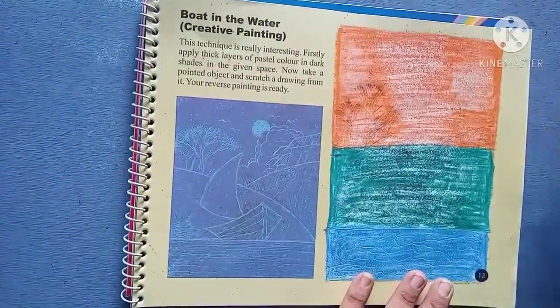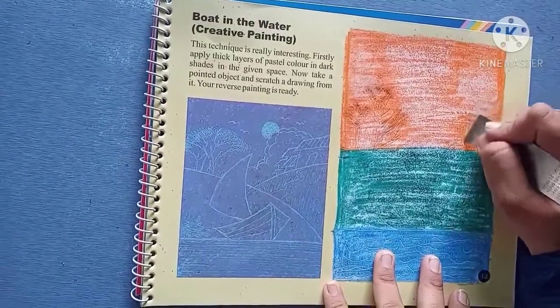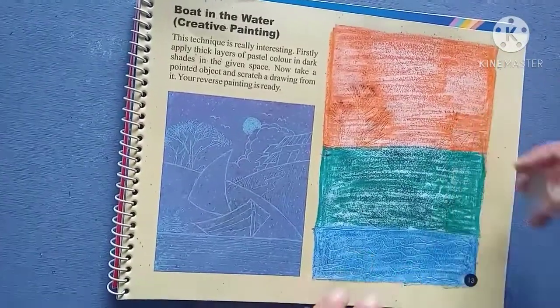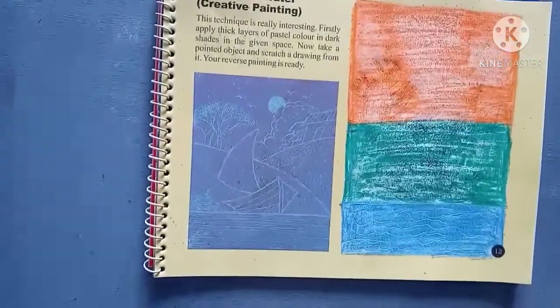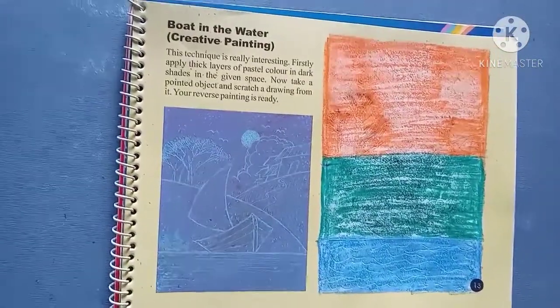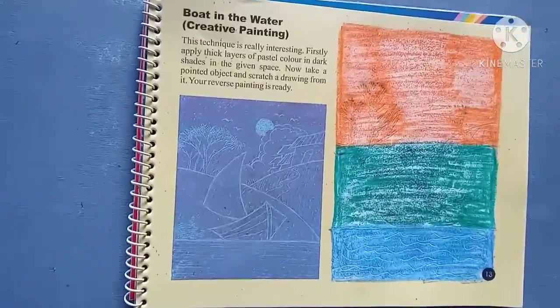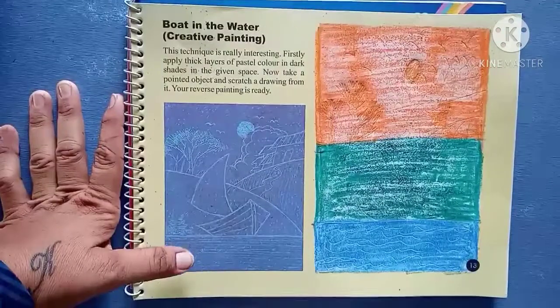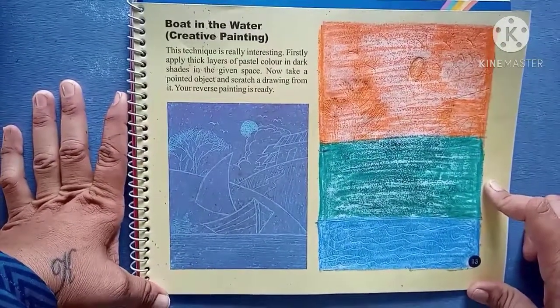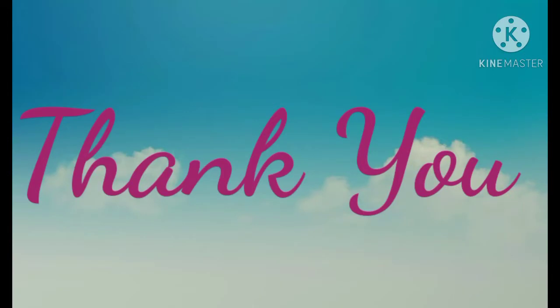Then you have to make a house here. So you need to draw this. And here we complete our picture. Thank you.